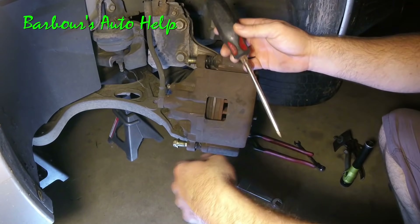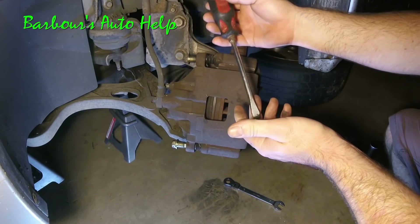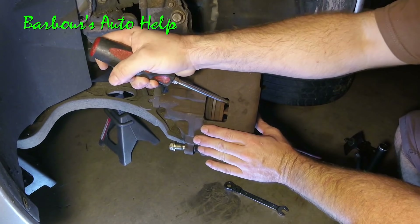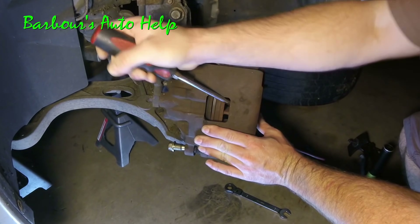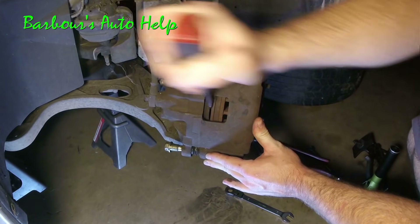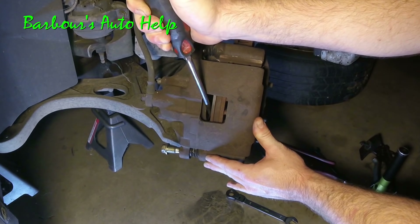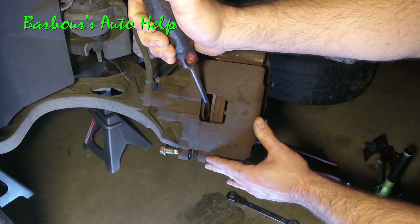Method number one. This is the poor man's way of doing it — the shade tree method, which is how I initially learned. Just take your regular old screwdriver and place it inside that window there and pry outward on it like this. You can see the piston went in just a little bit. You can now take your screwdriver and place it in between the brake pad and the piston and push that piston back in the rest of the way. Just like so.